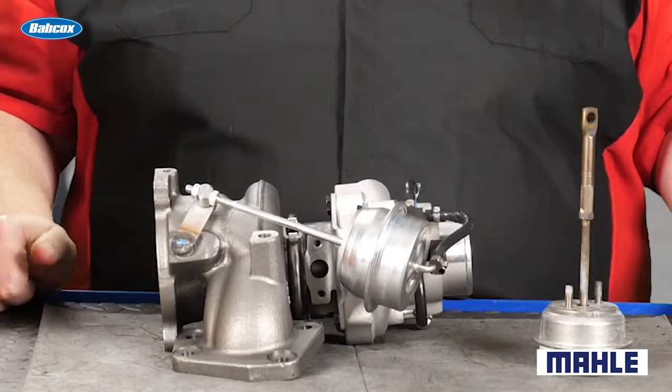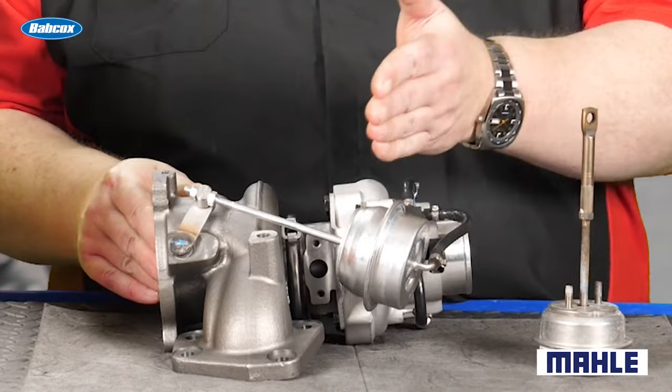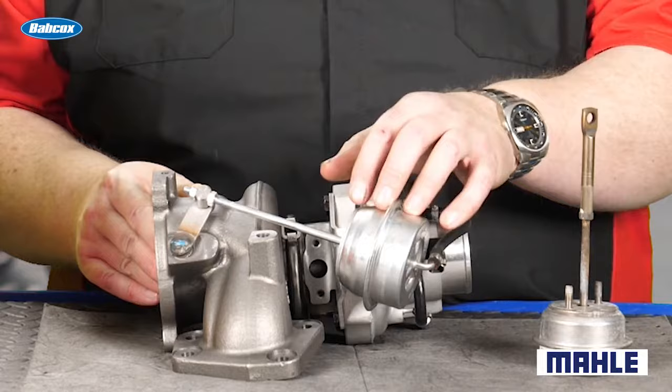One adjustment that must be performed if you're replacing this, or in some cases if you're replacing the entire turbocharger, is to control the preload on the arm itself. This adjustment is designed to hold the wastegate shut, but still have some tension on the rod and the diaphragms inside of the wastegate actuator.